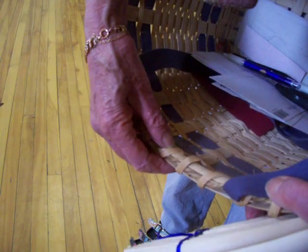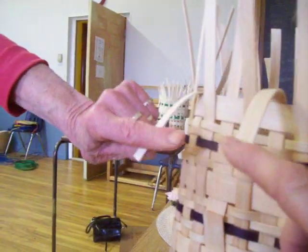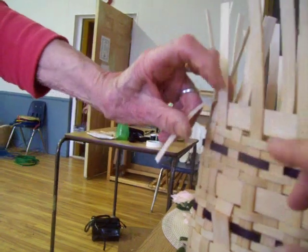So you wove it after they were lashed down? No, I wove and then turned them down. But when you turn them down, there will be another row there. I don't want to bend them — it'll be like that. And then you lash it to this row.